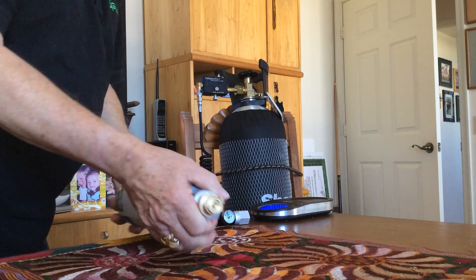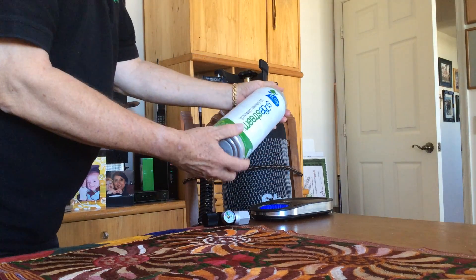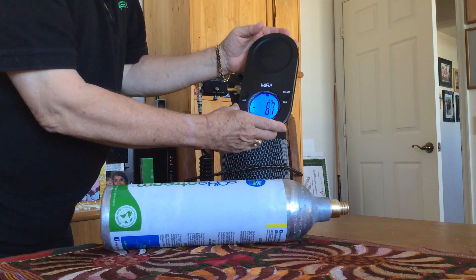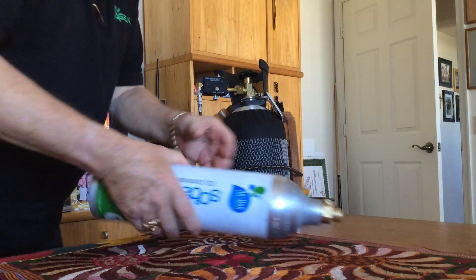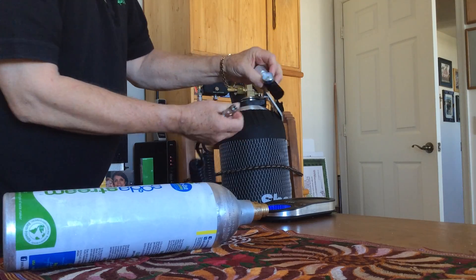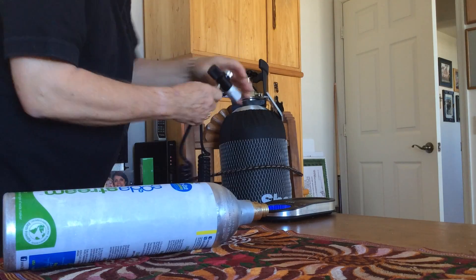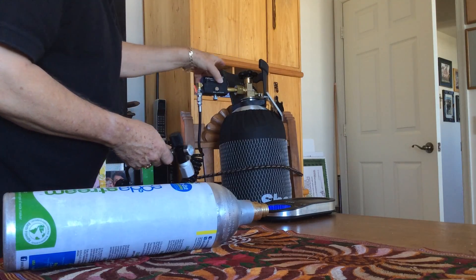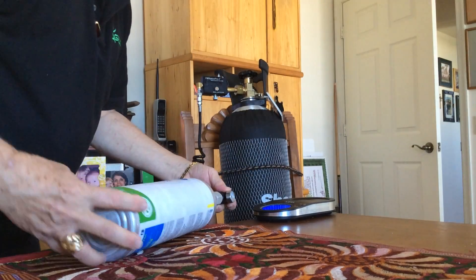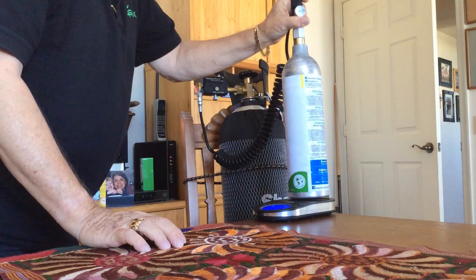We're going to use this kit that we put together to refill SodaStream's 130-liter cylinder. We're going to use a mirror scale so we can determine the tare weight on the bottle. Here's the filling kit — it detaches, and it has a gauge on it so we can see the pressure of the CO2. This is the Fill Station 2 — it's a 20-pound cylinder.